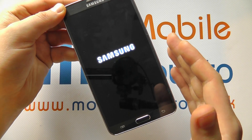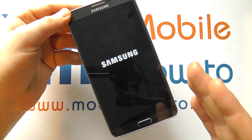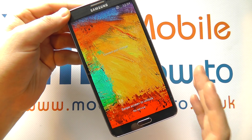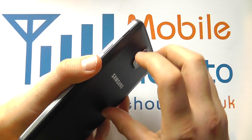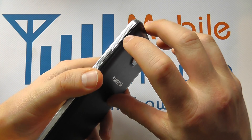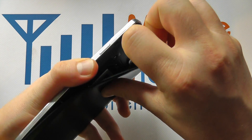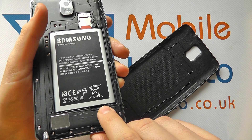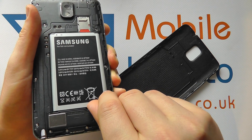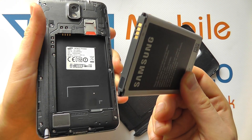If pressing and holding for seven seconds doesn't work, the last and final resort is to turn your device over, open up the back cover by inserting a finger in the recess at the top and pulling the cover open, then remove the battery by inserting a finger into the recess, pushing away and up, and disconnecting the battery entirely.